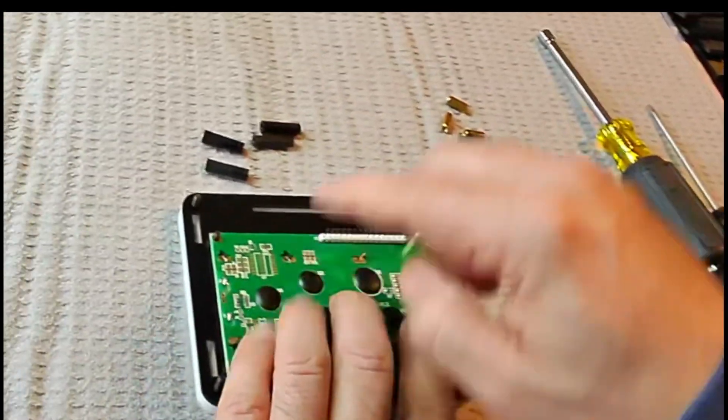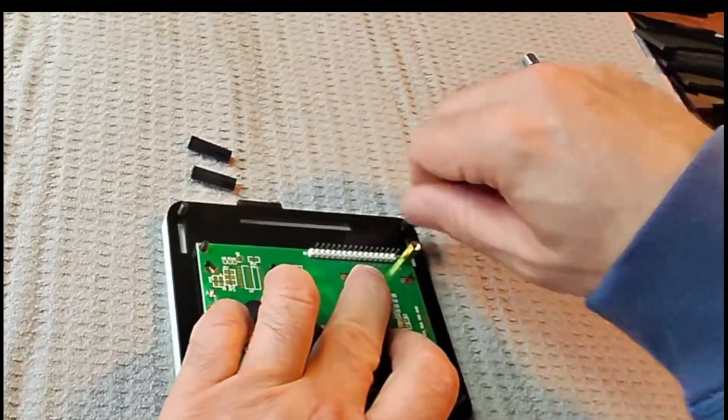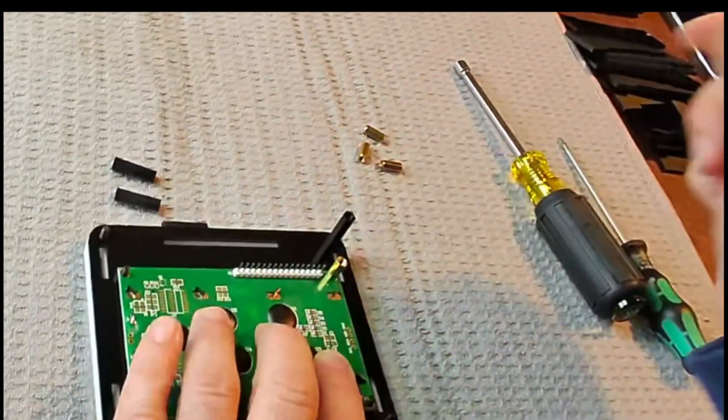After these four corners are assembled, then we put on these standoffs and tighten everything up.